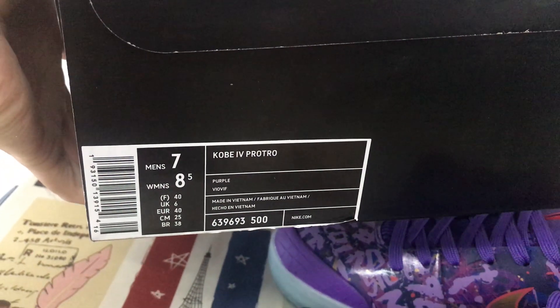That's the packing paper and the original Kobe suit box — that's the box label.